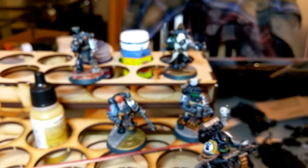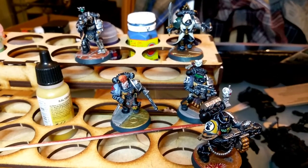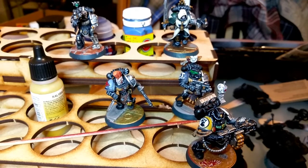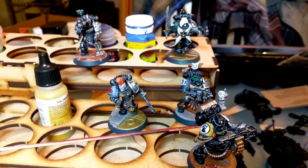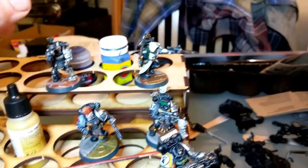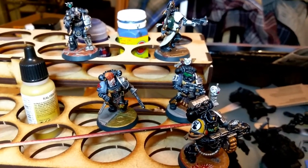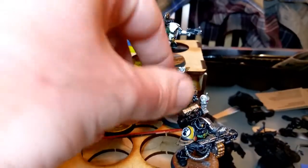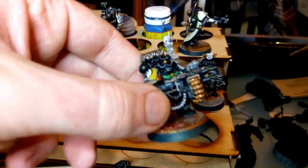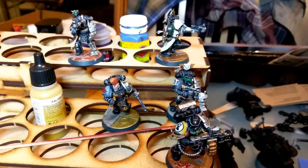These guys I've not really shown you finished, but they're not quite finished — there are little bits still to do on them. But they are definitely at a standard that I'm more than happy with. The little things I've got to finish are obviously the plasma coils on the Dark Angel's plasma pistol. Not too much else really, just little bits like going in and redoing the lenses. But they're definitely at a level that I'm happy to play with, and that's what I wanted with this September challenge.